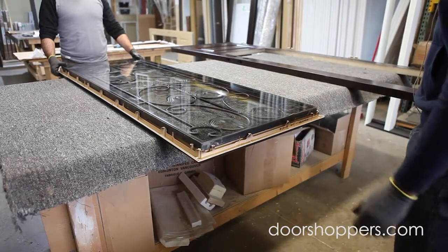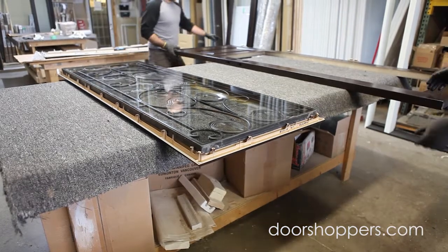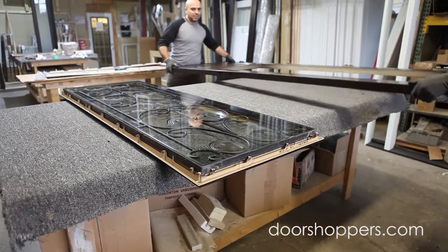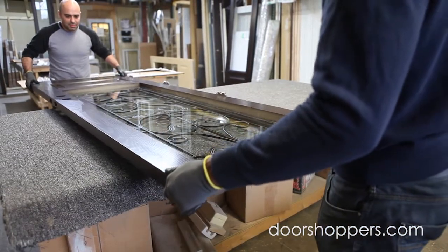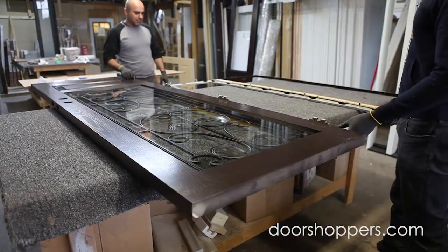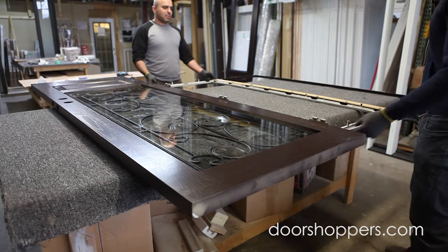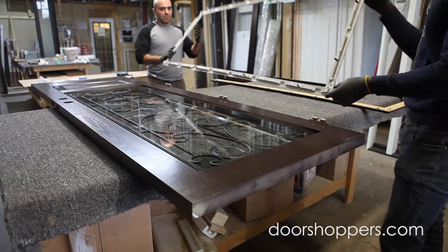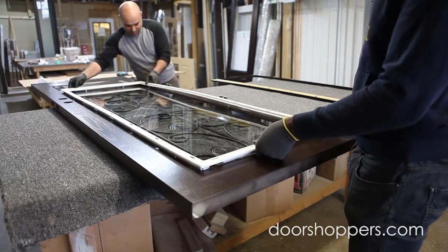Then you take your door with the inside facing up and put it on top of the glass and glass frame. For the inside frame, there are two parts: the white part and the brown part. You take the white part and put it on top of the door and the glass.